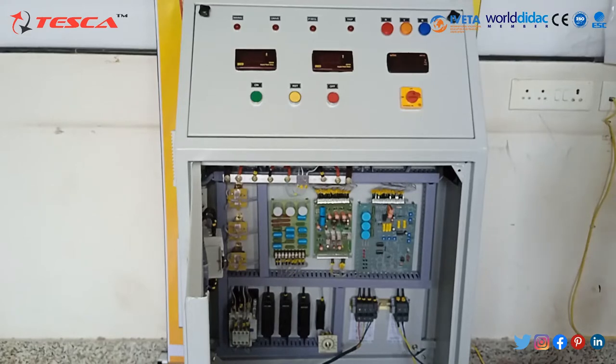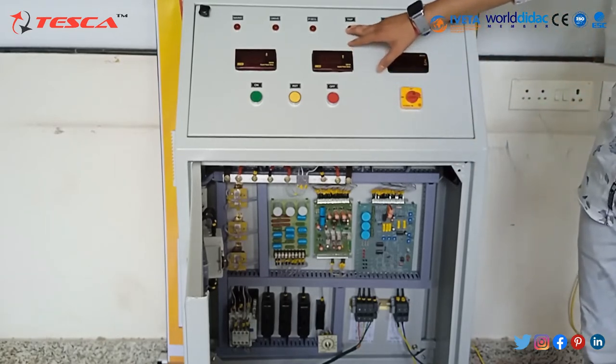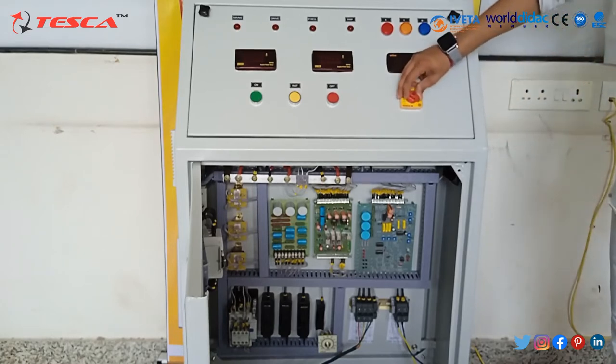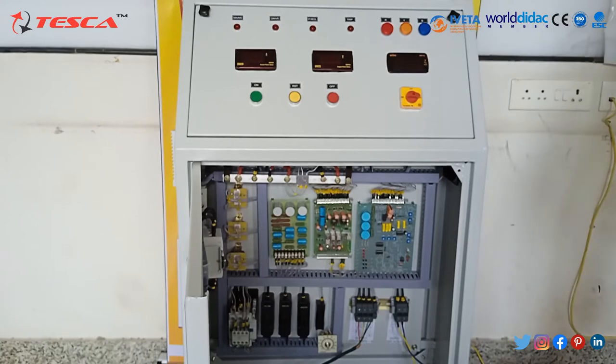Now let's move on to the features of this panel. We have overload protection with indicator — you can see it here — and a trip circuit indicator. Phase sequence protection with indicator. There is also a voltage selector switch to monitor three-phase input voltages, which you can see here, between two lines and off.